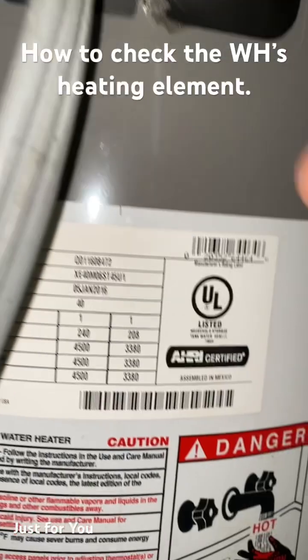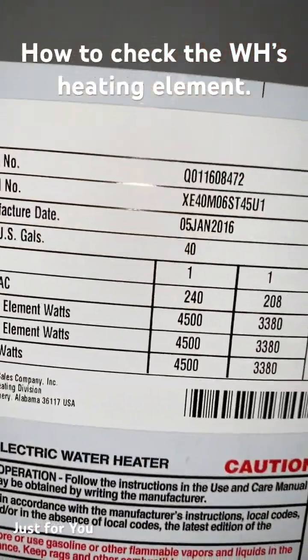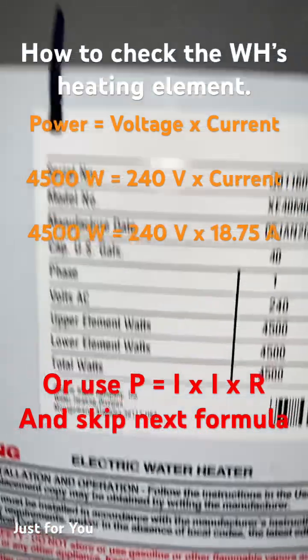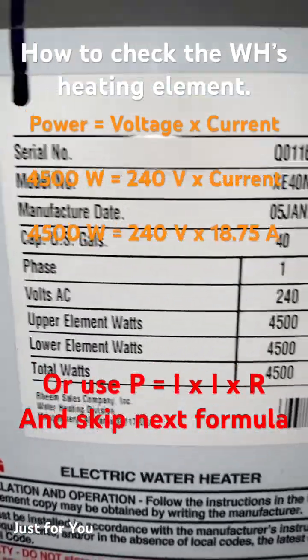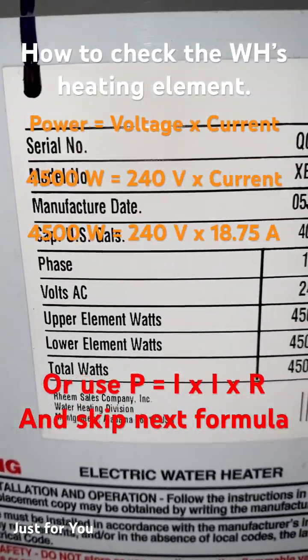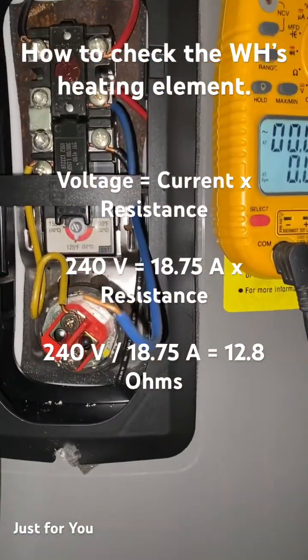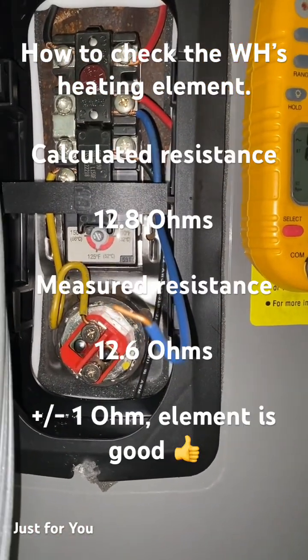Looking at the tag on this water heater, we can right away see that this is a 240-volt water heater, and it has the upper element which we're working on right now, which is 4500 watts. From there we can simply figure out what the resistance should be.